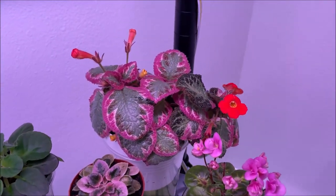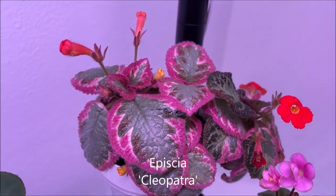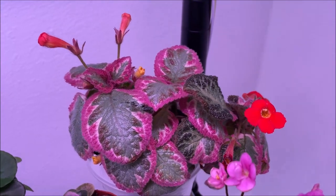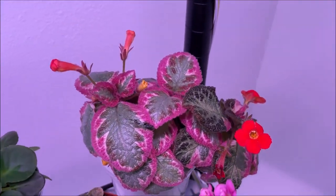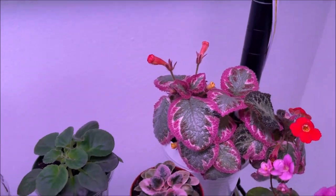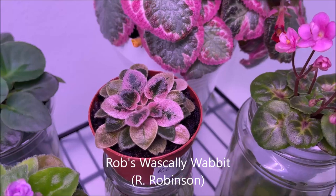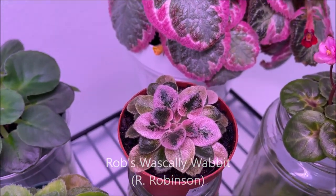Cleopatra the Epicia, which is a relative of African violets, is also doing nicely. I took some of the stolons from the terrarium where the mother plant was growing, potted it up on a wick, and it is in constant bloom here under the full-spectrum grow light. Rob's Wascally Rabbit, the micromini, has developed pink variegation on its foliage.